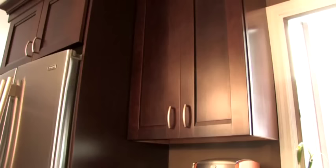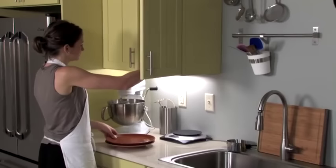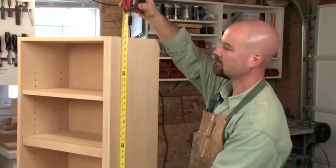Upper cabinets are generally around 12 inches deep, allowing us to get four slabs from a sheet of plywood. This is a good size to store most kitchen items and provides a good setback so the uppers won't get in the way when working at a base cabinet. Upper cabinets are usually installed 18 inches above the countertop surface, leaving plenty of room to work and place small appliances. While there's no standard height for upper cabinets, 30 inches tall is pretty common — about as tall as most people can reach without standing on something.